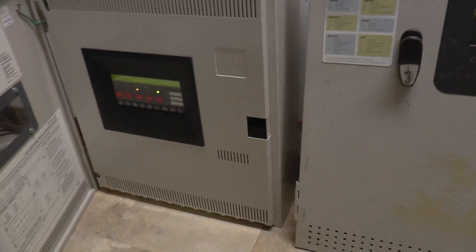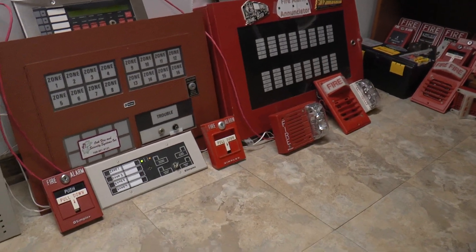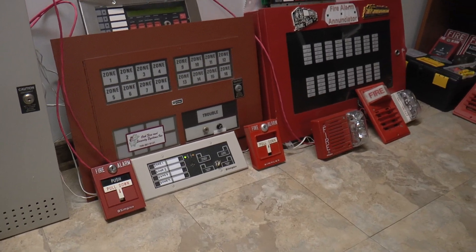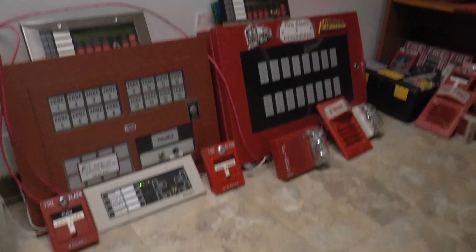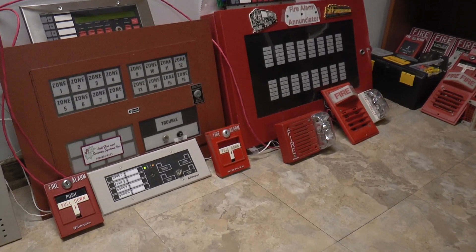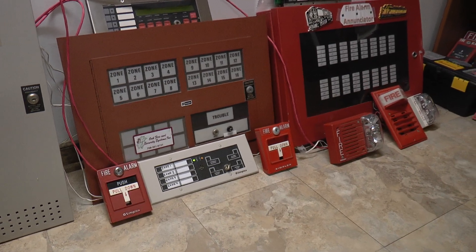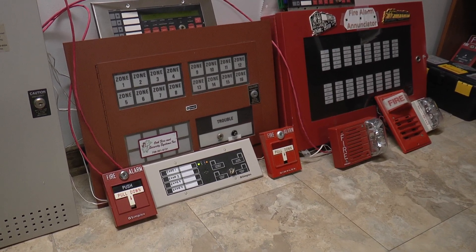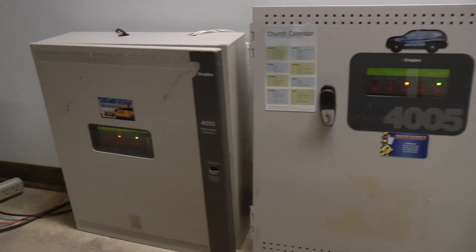So there was the 4005 system with the 9838 and my Cheapskate's voice evacuation system. I hope you guys enjoyed. Thank you very much for watching. Stay safe out there, stay healthy, practice physical distancing, and please wash your hands. That'll be it.